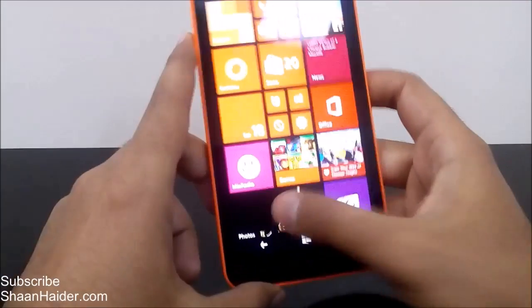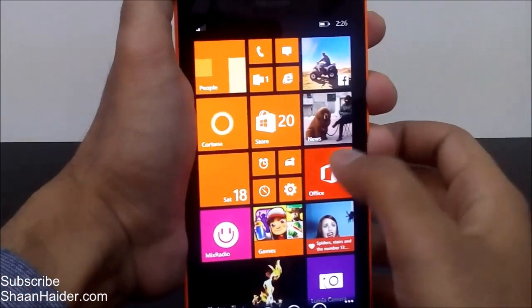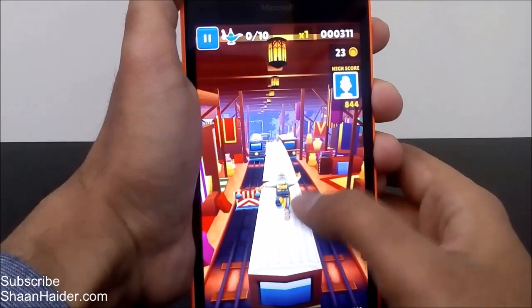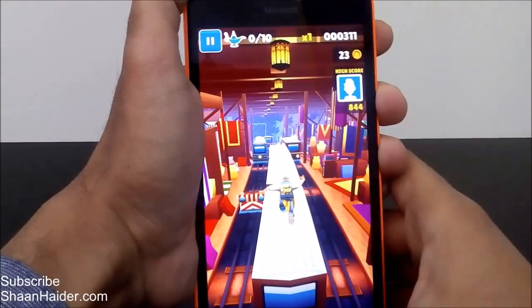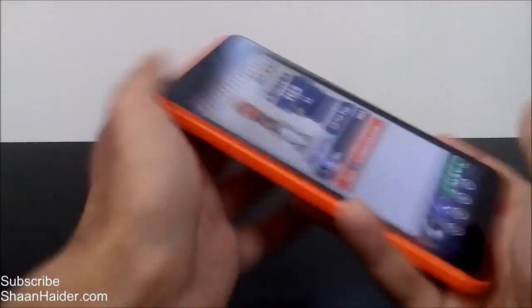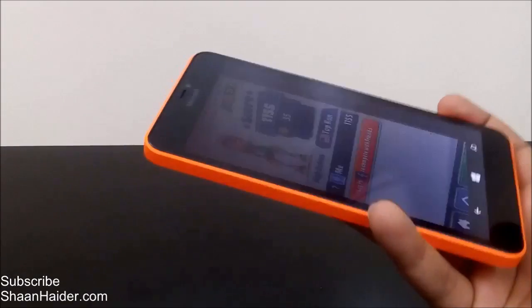Now let's go to the start screen and then to the Photos application. You can see all of these screenshots here — this was the score screenshot, and these are the screenshots taken during gameplay. All of these are images; you can zoom in, zoom out, edit the picture, crop it, and do all the stuff you usually do with an image file on your smartphone.